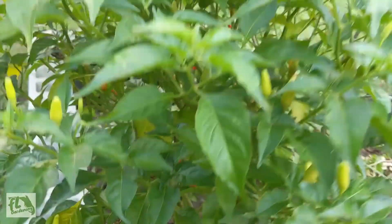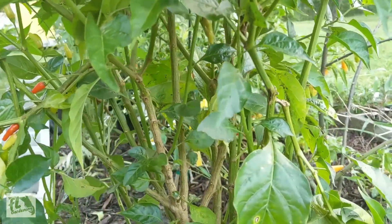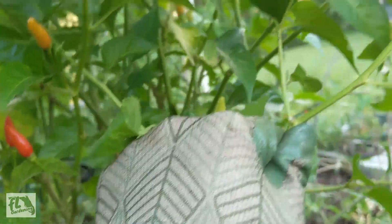What's up everybody? It's Josh with FL Gardening and I just wanted to go over a quick pest that you'll see on many plants, especially in Florida, and that is aphids.